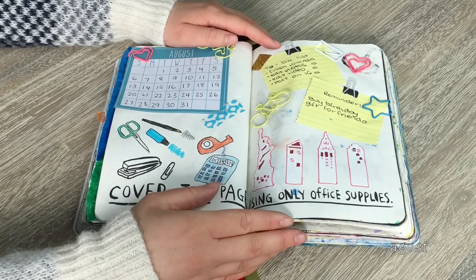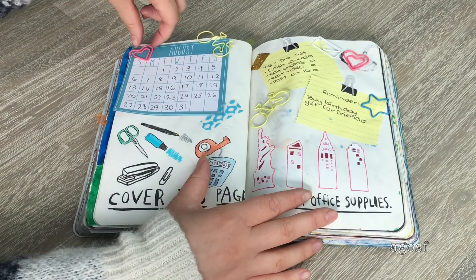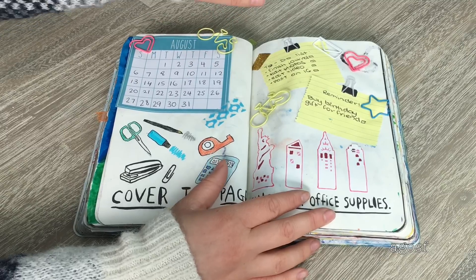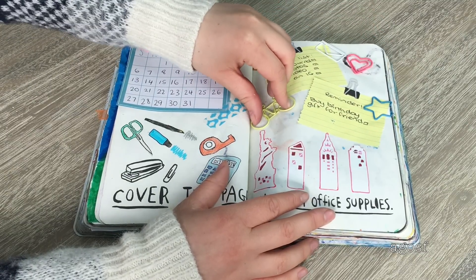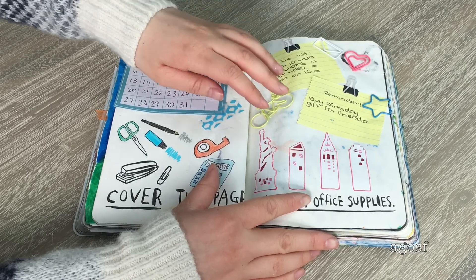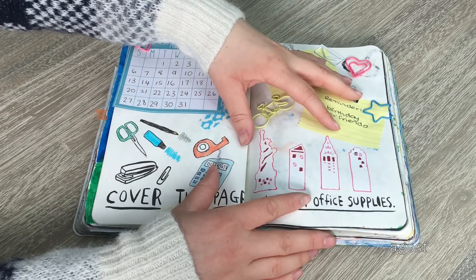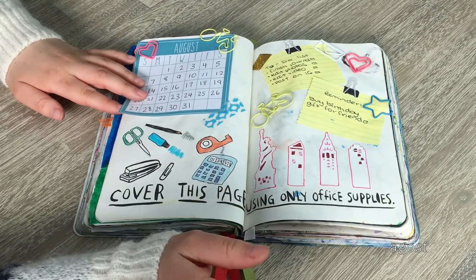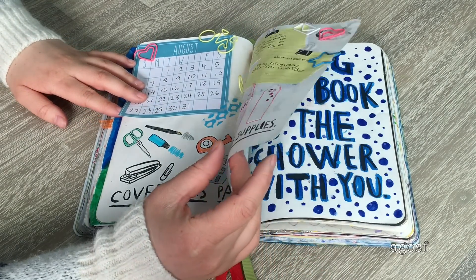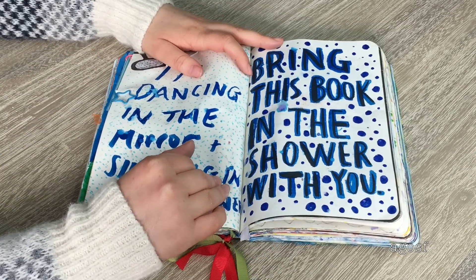This page turned out to be really interesting. The instruction was 'cover this page only using office supplies.' I found really cool paper clips shaped like bikes, little letters, hearts, and stars. There are also a bunch of different sticky notes — one was shaped like a New York design, which I thought was so cool. I also did drawings of office supplies everywhere, and I think this turned out really fun.